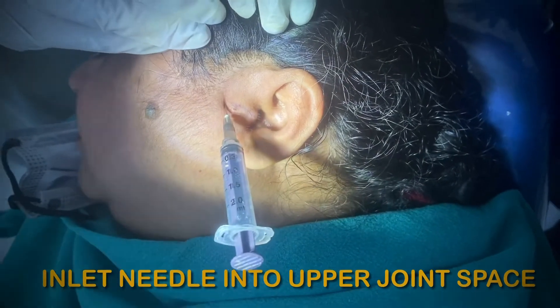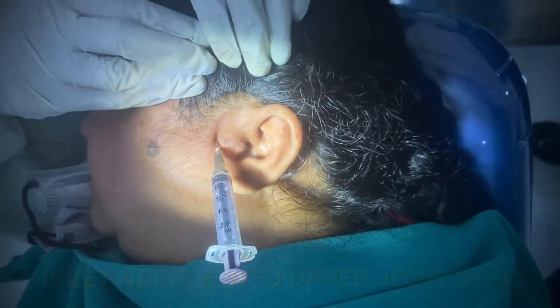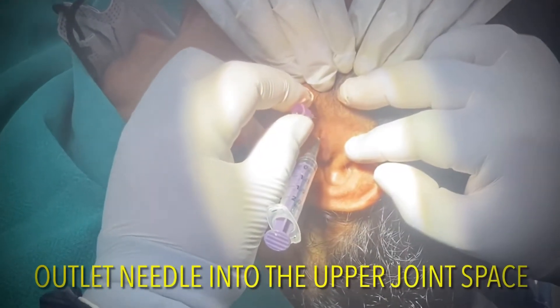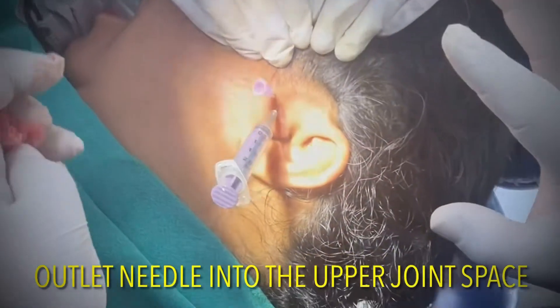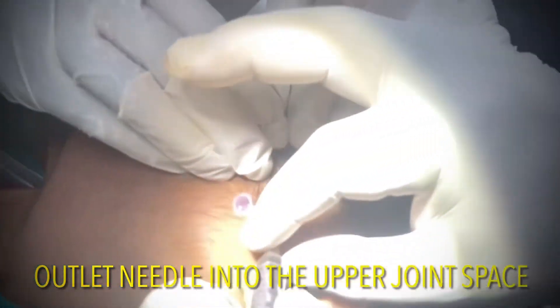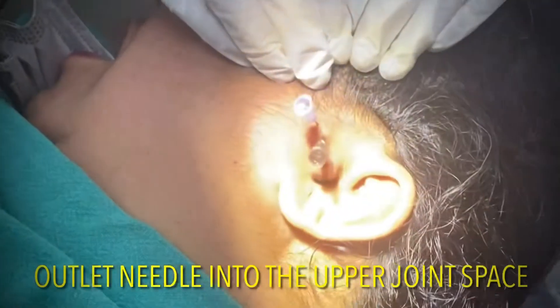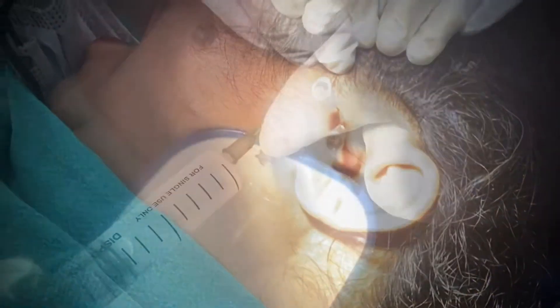In this procedure two sterile needles are placed inside the joint cavity and a sterile fluid is used to wash out the joint and make it free of the inflammatory mediators. These are the chemicals which are basically playing a very major role in the regulation of pain in our body.